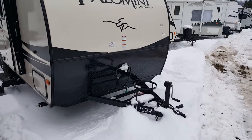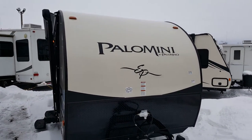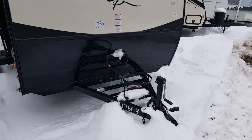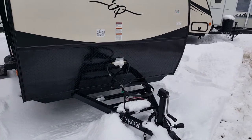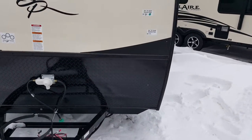It's got the front diamond plate, which prevents against stone chips when you're traveling. This one does have the elite package on it, so it's got a few upgrades which we'll show you throughout the video. It does come with a filled 20-pound propane tank that sits on the front tongue, as well as a brand new deep cycle battery and a battery box.